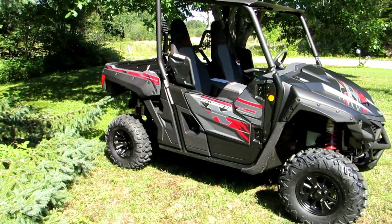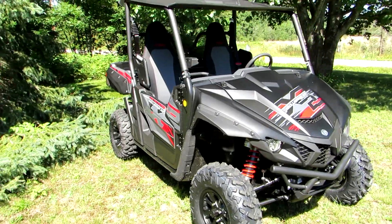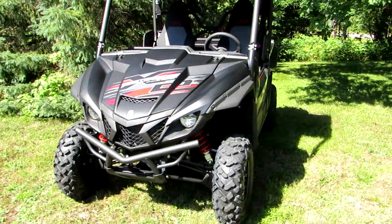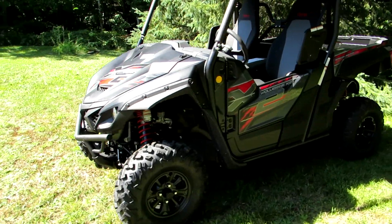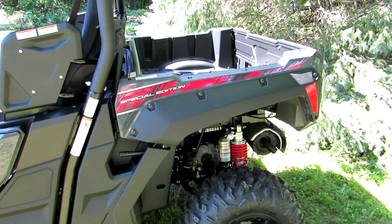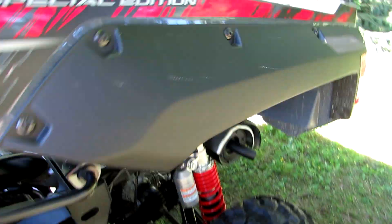Let's take a look and see what this Wolverine X2 looks like. It is a super, super sharp looking unit. I love the matte black finish with the grey and the red, 26 inch Maxxis tires. It's got a dump box too which is pretty cool. I'm excited to move some firewood around and other yard work. It's got a lever on both sides which I really like.